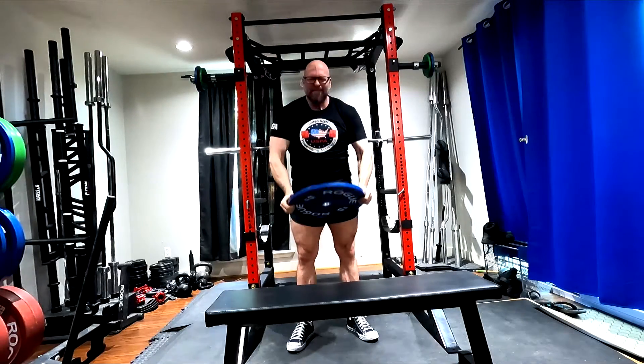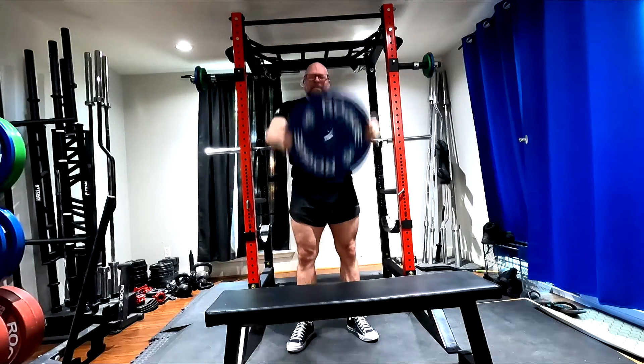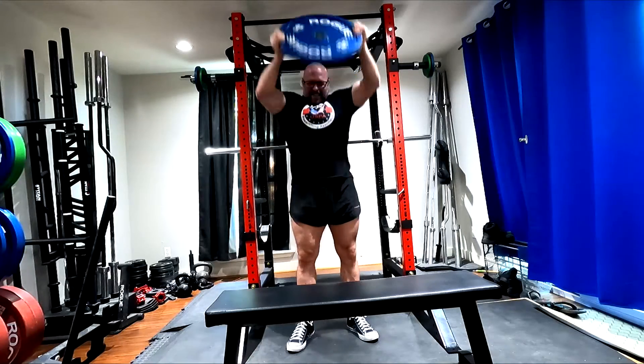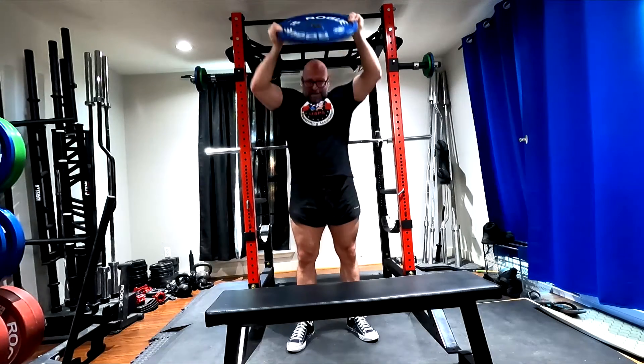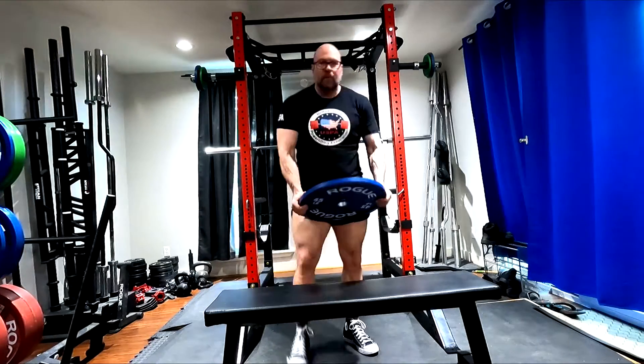Three sets of five on the incline, then three sets of 12 to 15 reps with the plate front raises. I feel like the plate front raises do a lot for my benching, and because of my particular shoulder anatomy, they're probably healthier for my shoulders than overhead pressing. Overhead pressing, any way I break it down, I love the idea of it, but for a lot of people it's problematic — for me it's problematic.